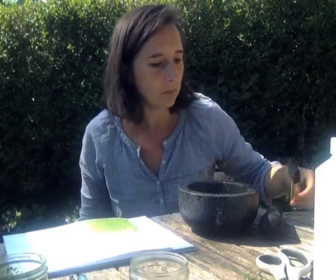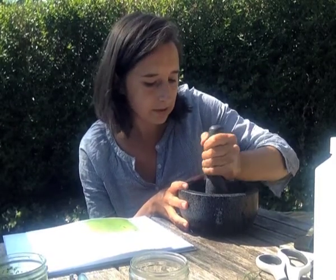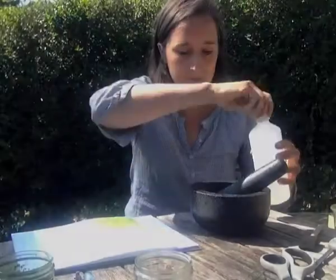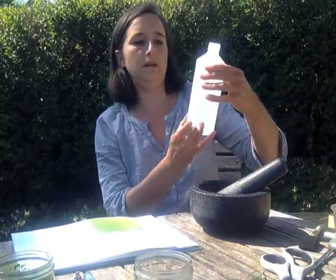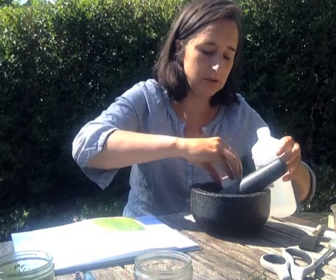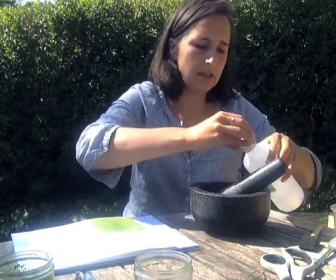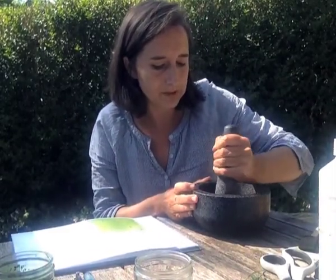I've not had much luck with orange or yellow ones — I think that's partially to do with the pigment. I'm just going to have a go at grinding the pigment. I'm just going to add a little bit of the alcohol — I'm going to use a capful. You can also have a go using distilled water or just normal water. The idea is that it's purified and loosens up the pigment.